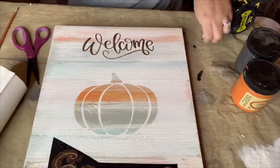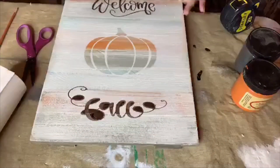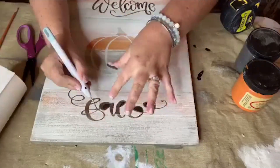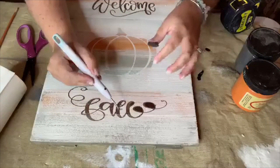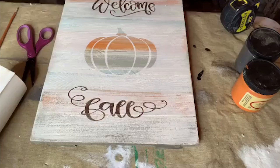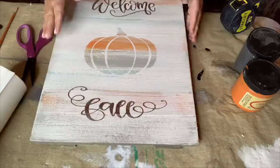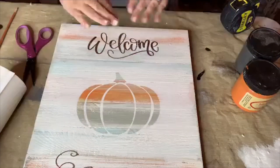I'm pulling off the 'Fall' stencil — isn't that so satisfying when you pull up the vinyl? There's a little bleed-through right there but I'm going to fix it. One of the most important things for touch-ups is having the right brush and lightening your paint a little — get it a little damp. Also make sure your initial font is dry before touching up.